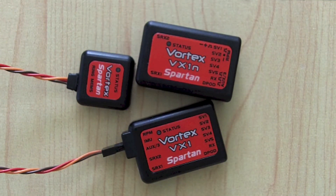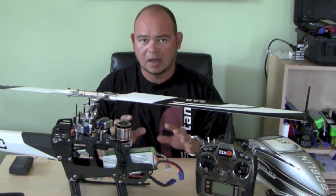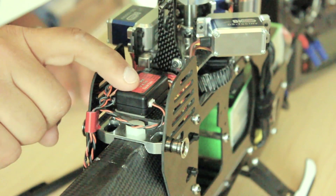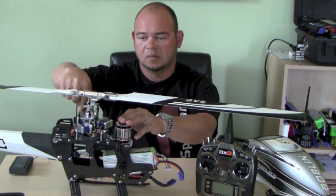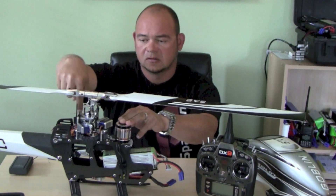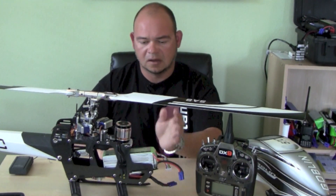Now I'll show you how to install these sensors on a couple of different machines — the Nano and the full unit. Here's my 570. The VX1N is mounted on this tray with all my connections. On CCPM 120, the elevator servo is channel one, and then going clockwise: channel one, two, three. The rudder servo is channel four, and my throttle — a Contronic LHIF 120SC ESC — is channel five.